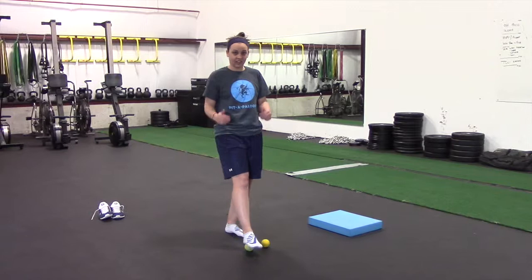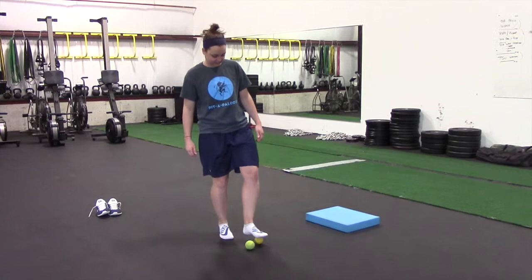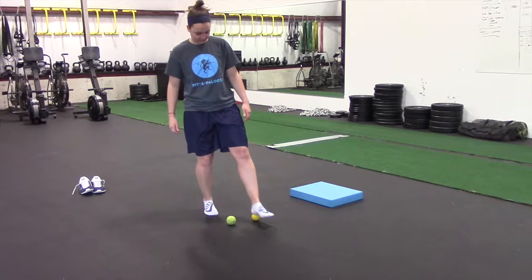We're going to go through some injury proofing, some movement prep movements first. We're going to break it into three sections. The first section is going to focus on the lower shank, the foot, the ankle area. You can see Lauren is working on some myofascial release work.